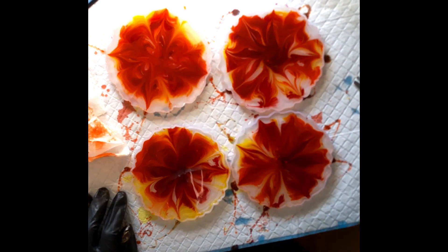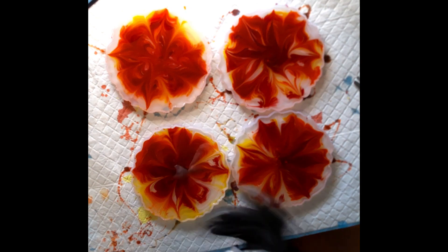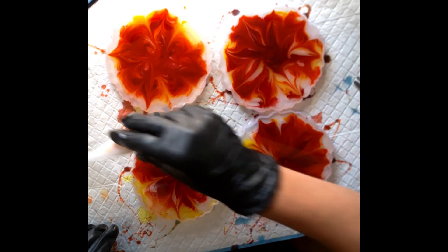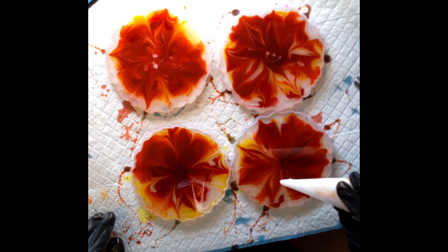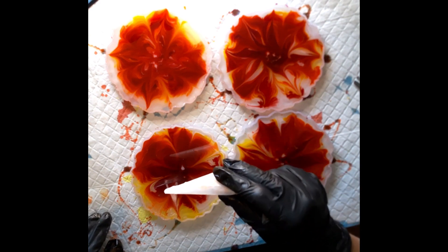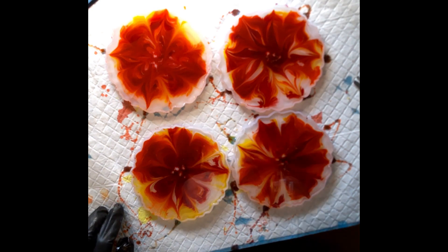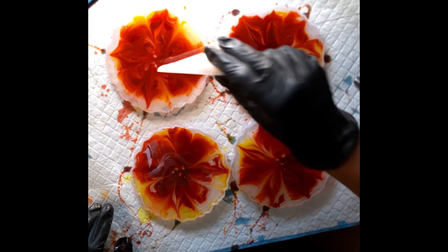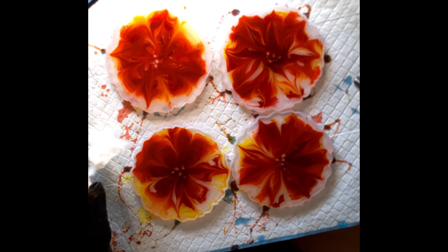I'm just doing a little finishing touches, getting the little ends out. We're going to watch for a few minutes to see how the resin changes. This is the end of part one. In part two I will demold the coasters and see if we have any decent blooms. I'm pledging now that I'm posting this video no matter what the outcome — I hope you enjoyed it and thanks for watching.